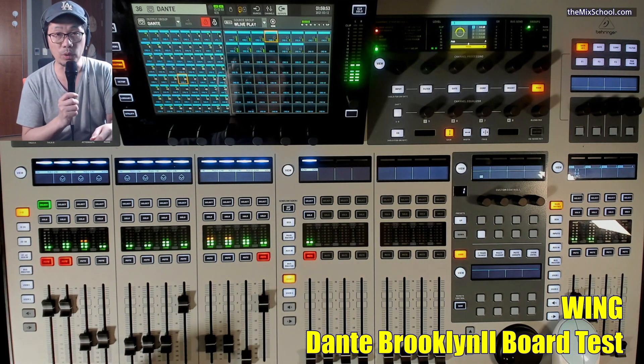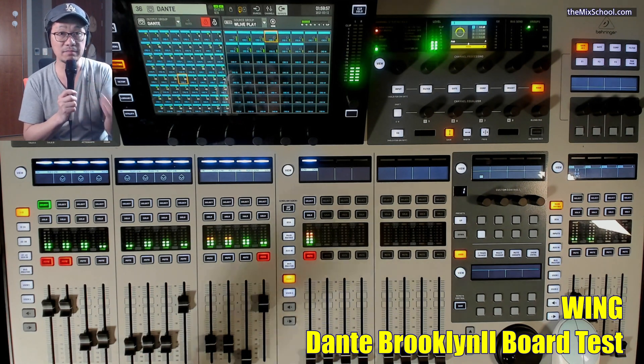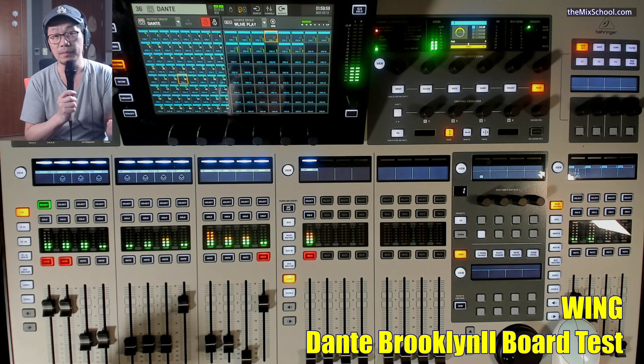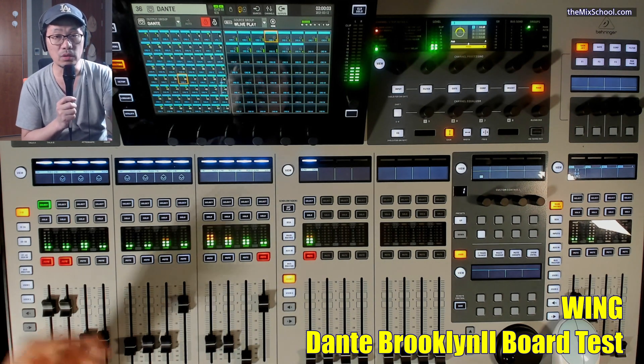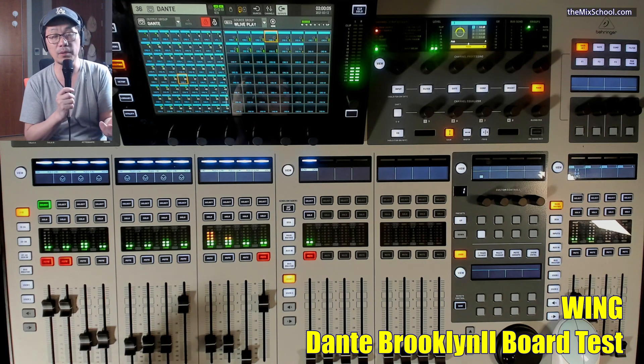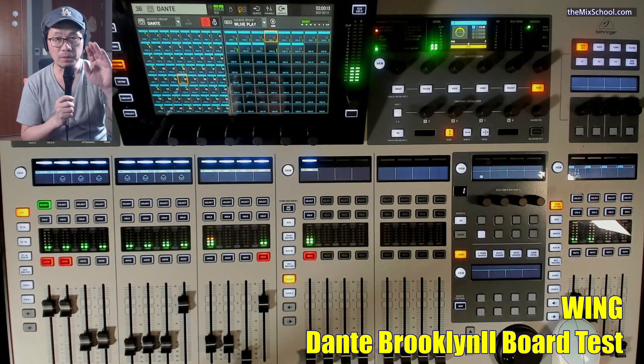On the Dante Brooklyn card that I installed — you might have seen my previous video. Even Music Tribe acknowledged this whole thing. I'm kind of an official middle-of-the-road case, like a warranty or out-of-warranty situation, but that's not a problem here.